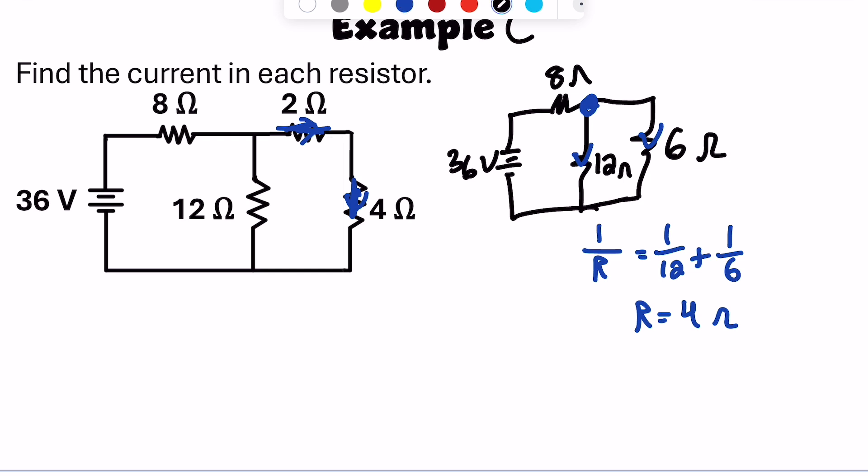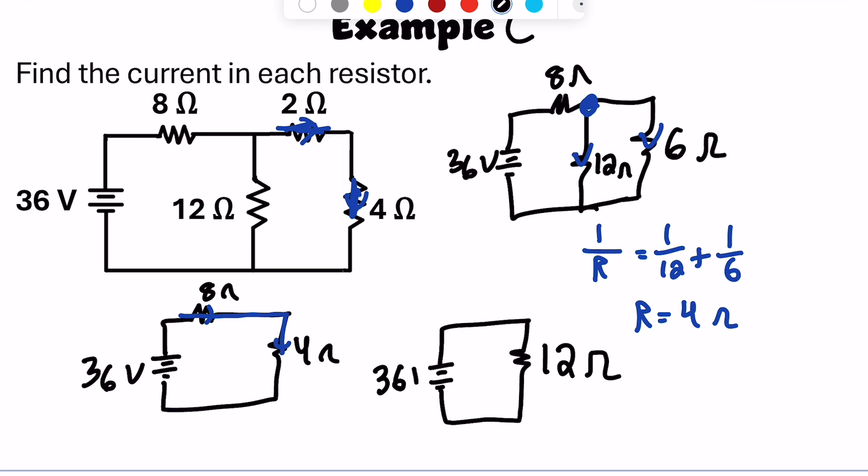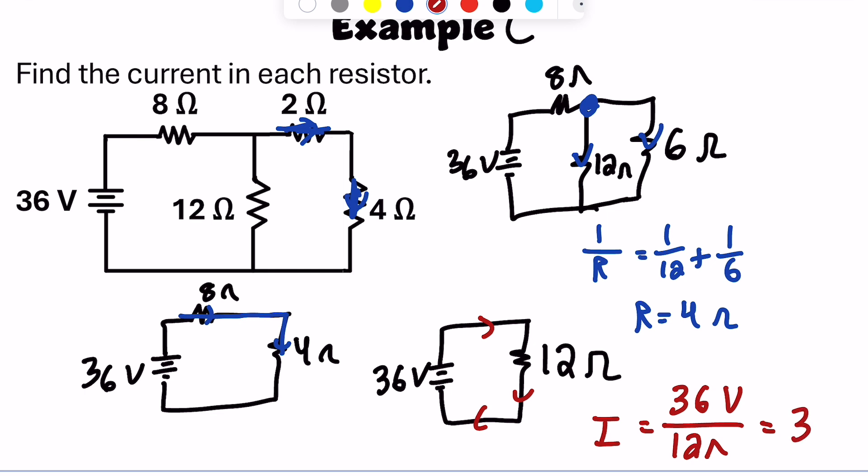Now I have the equivalent 4-ohm resistance from the parallel combination and the 8-ohm resistor — those two are in series. So the total equivalent resistance for the whole circuit is 8 plus 4 equals 12 ohms. With 36 volts from the battery, the total current is 36 volts over 12 ohms, giving 3 amps of current leaving the battery.